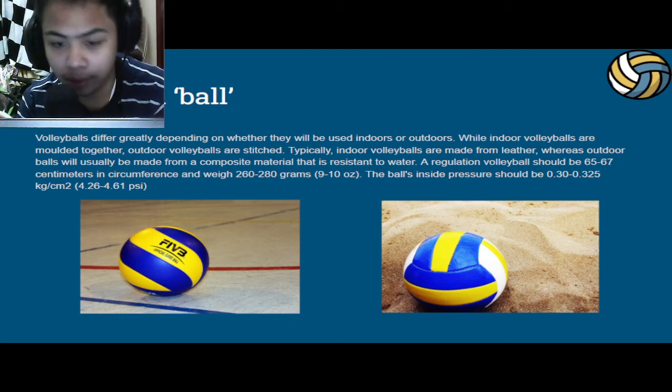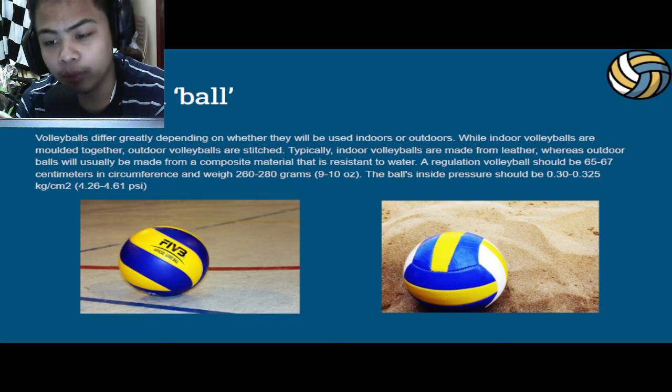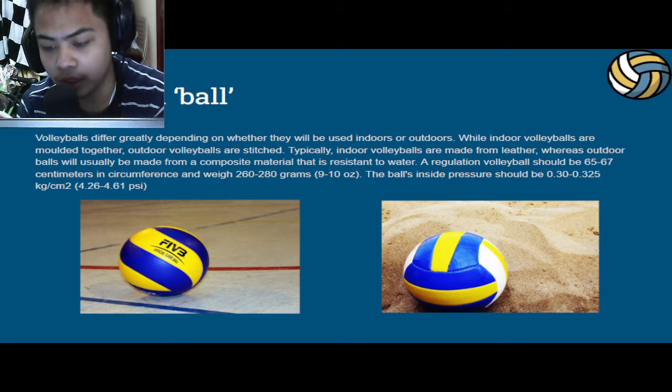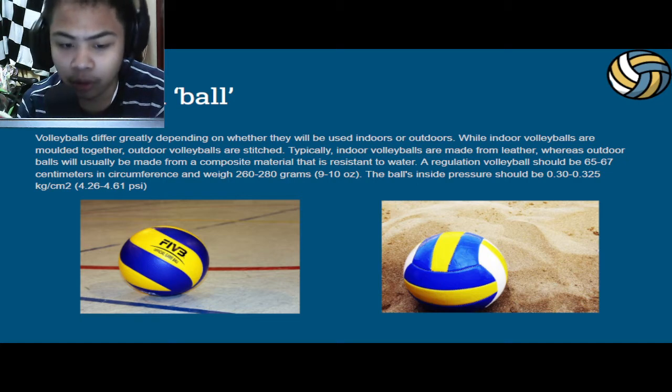First of all, we have the volleyball. Volleyballs differ greatly depending on whether they will be used indoors or outdoors. While indoor volleyballs are molded together, outdoor volleyballs are stitched. Typically, indoor volleyballs are made from leather, whereas outdoor balls will usually be made from a composite material that is resistant to water. A regulation volleyball should be 65-67 cm in circumference and weigh about 260-280 g, or about 9-10 ounces.